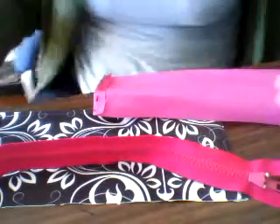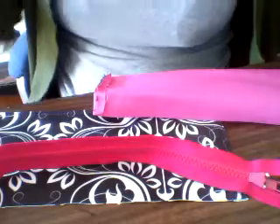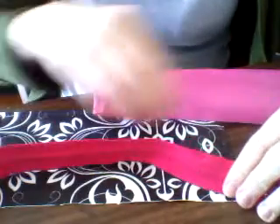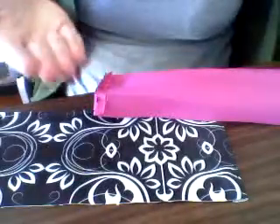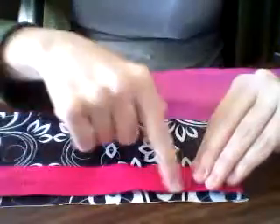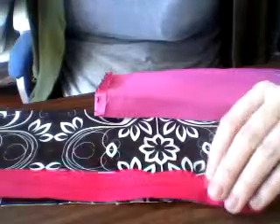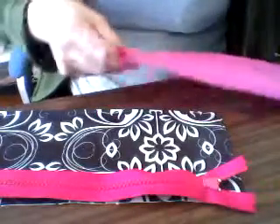Like we did before when you're making the placket, you put your print part face up, you take your zipper with your zipper pull and put that face down with this top edge meeting the top edge of your print, and then you take your liner shiny side face down.